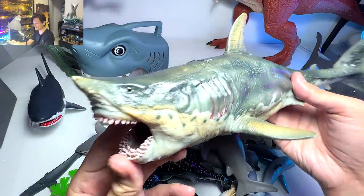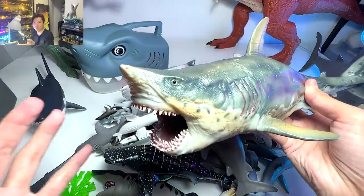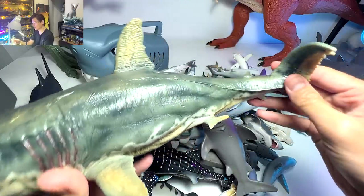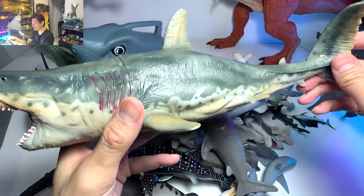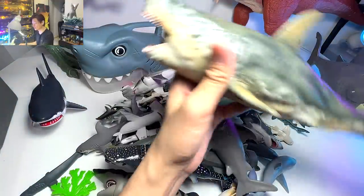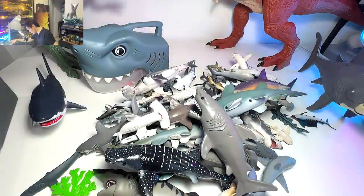Moving on, I think this has got to be our best one — it is our most realistic megalodon in our entire collection. I really love this figure a lot. It looks so realistic and is pretty high quality, made of really solid material.